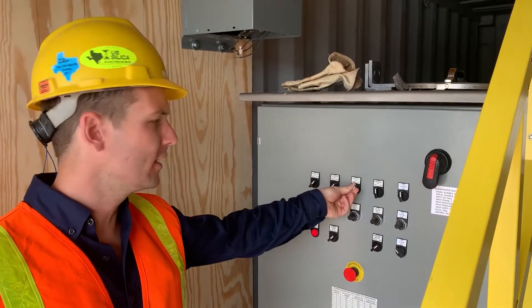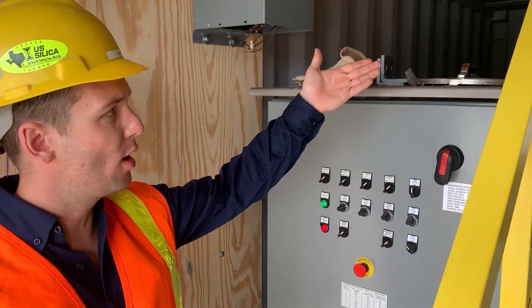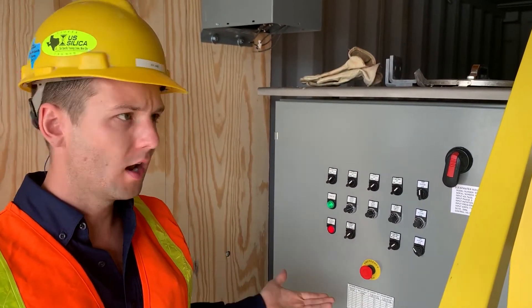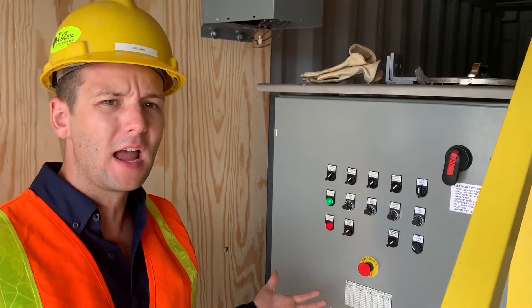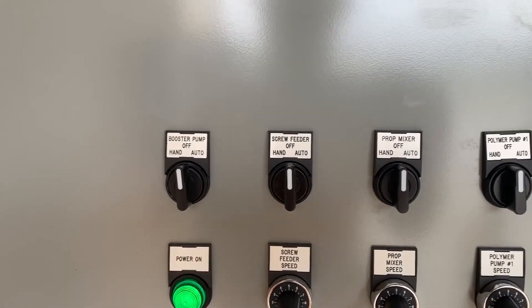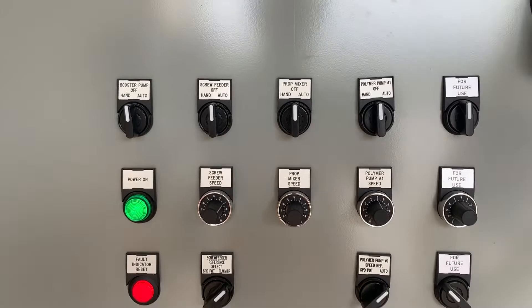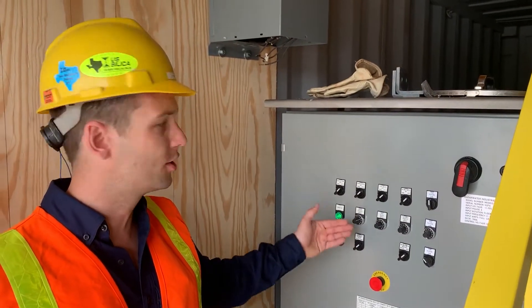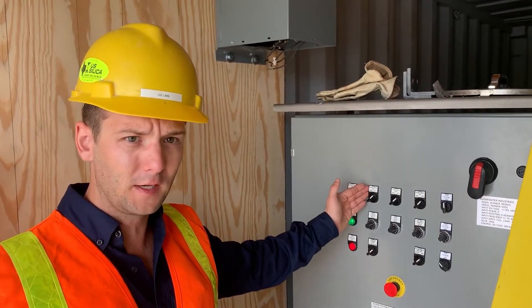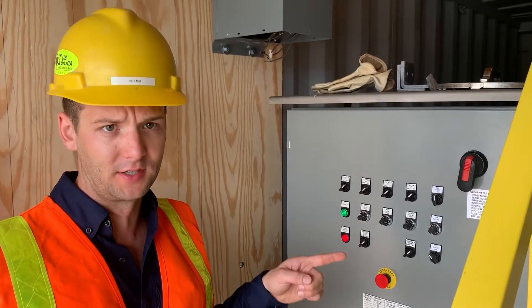With these switches all in auto, we're going to call for a batch and make the dry polymer into a solution automatically, usually about every 30 minutes to maybe 1 hour between cycles. We have selector switches that call for different levels of automation. For example, this selector switch is going to adjust the speed of the screw feeder to maintain a uniform solution strength with changes in dilution water.